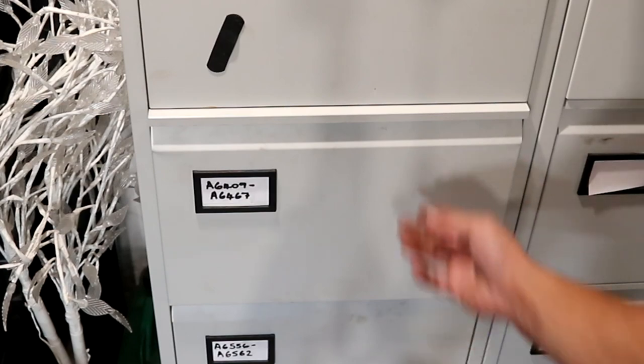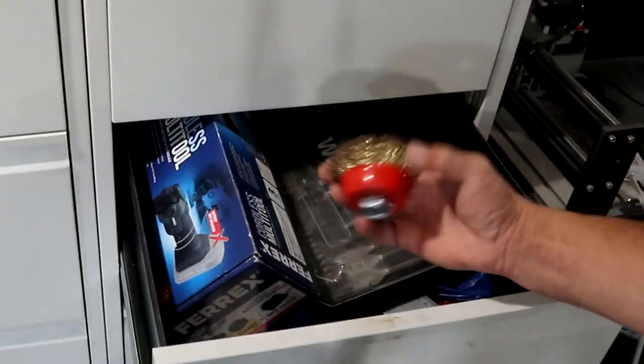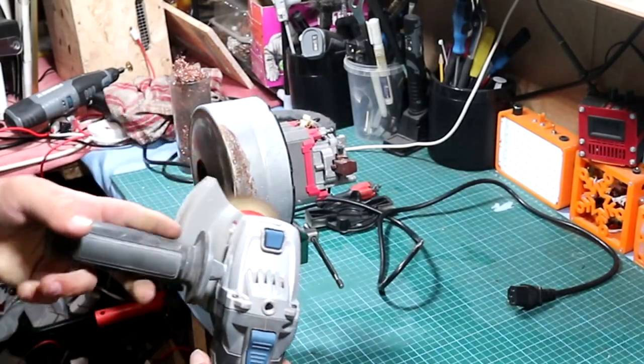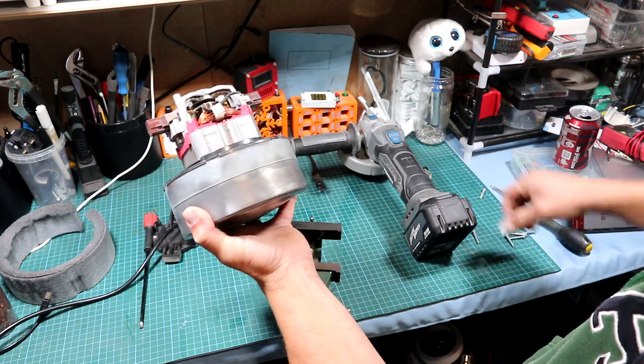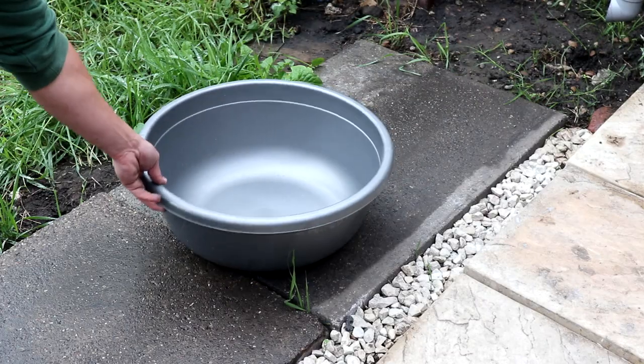It has a bit of rust on the top case hiding the blade. That works easily by just gripping a grinder with a wire brush and a battery, then proceeding to grind it. It looks quite neat. One last touch is to put the sticker back, and just like that the engine is looking like new.